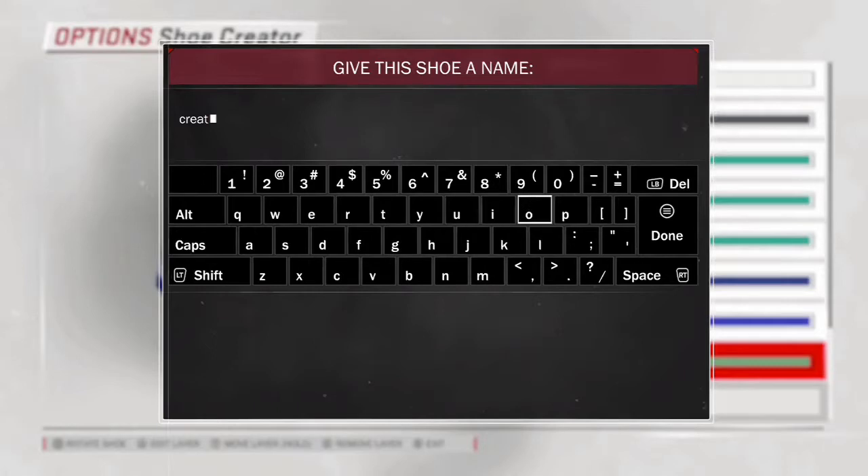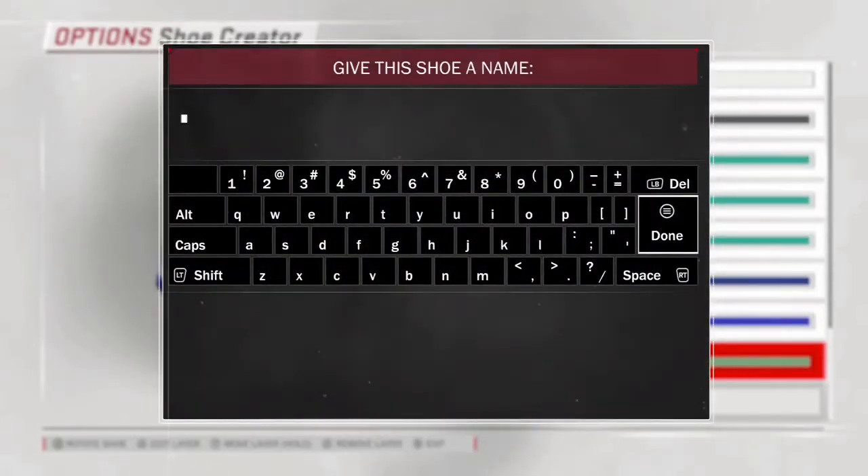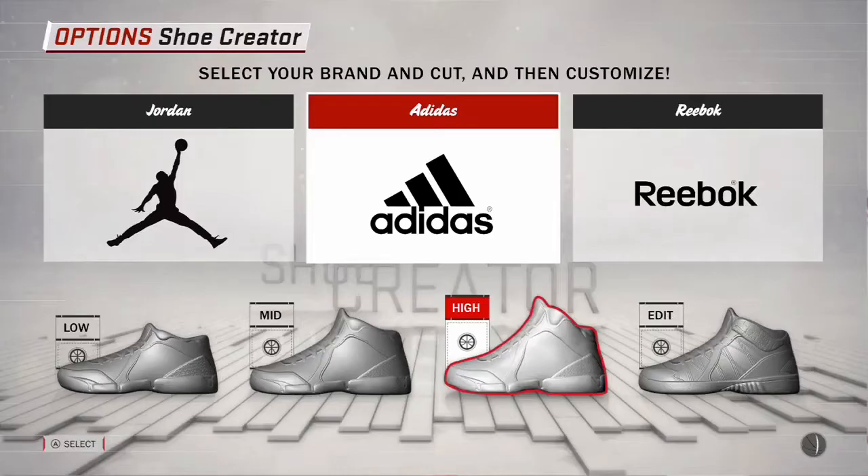After you name the shoe, go back into MyCareer and then go to Footlocker — the shoe will be there. The only problem is that it's going to cost 10,000 VC. I didn't have 10,000 VC, so the shoes I made are in Footlocker but I wasn't able to buy them yet. If you spend a lot on VC, then 10,000 wouldn't be too much and you can go ahead and buy and wear your own shoe.